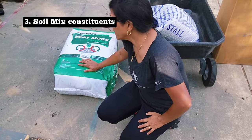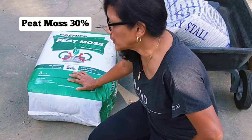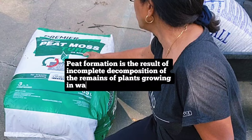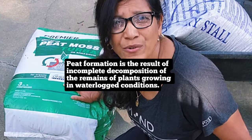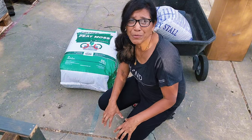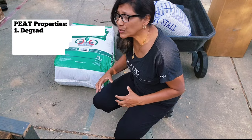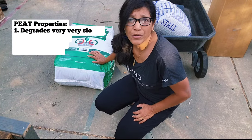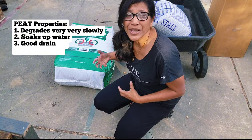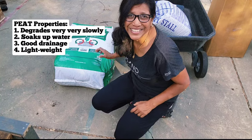The first ingredient is peat moss, which makes up about 30% of the soil mix. Peat is formed by the slow decomposition of plant material — in this case sphagnum moss found in wetlands — where it sinks to the bottom of the bog and decomposes very slowly under anaerobic conditions. It has great water retention capabilities, holds on to nutrients, but also has wonderful drainage, and it's very lightweight, which is a huge plus when growing in containers.